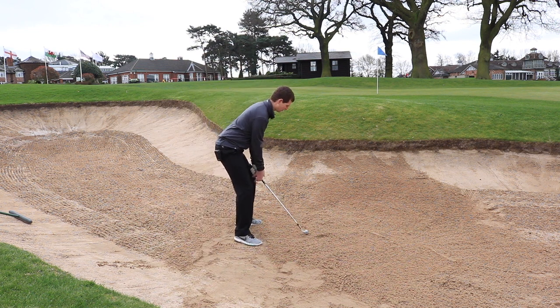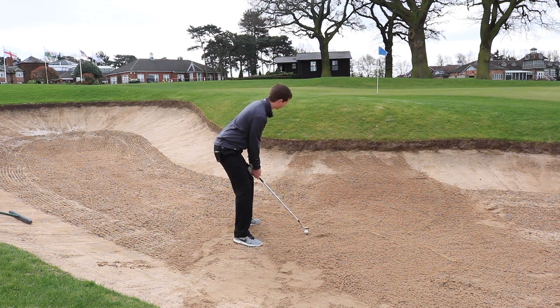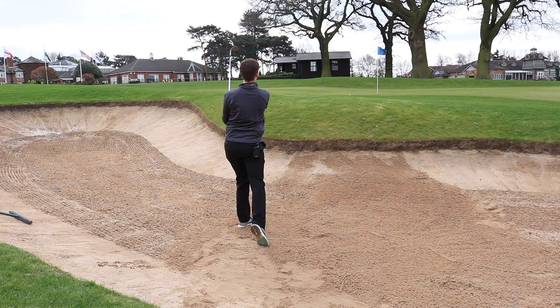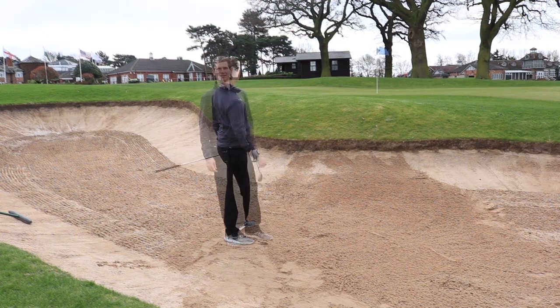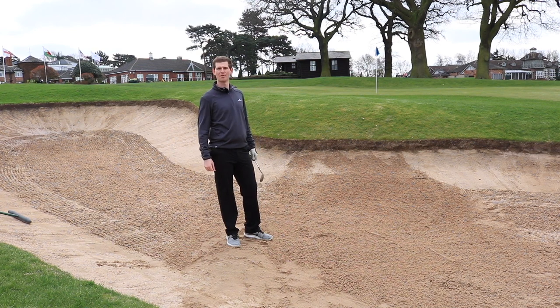So I'm going to hit one now — hopefully we see a nice high, soft-landing bunker shot, one that Azinger would be proud of. Face open, bounce introduced to the sand, and then quite aggressive through it. And guys, that's how we play it — if you can just do that every time, we'll all be happy.